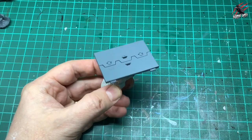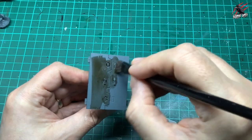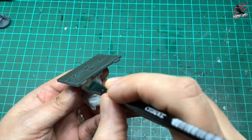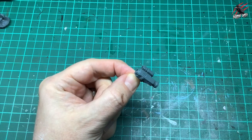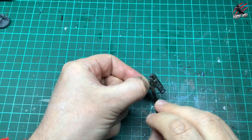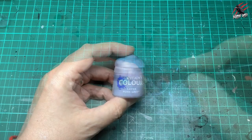For bits like the hatches I grab a big piece of blue tack and hold onto that to get them painted, going into the recesses, moving it around, making sure I get all the edges, the hinges and every little part. For the different attachments I showed you earlier, I just give them a nice generous coating of Agrax Earthshade too.